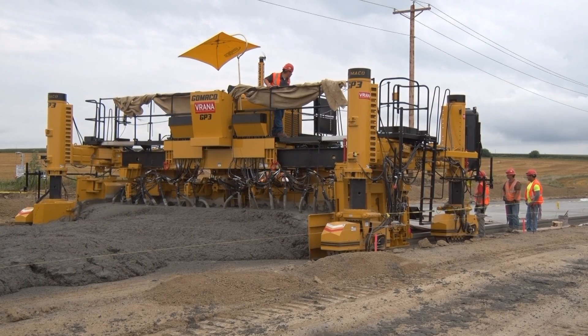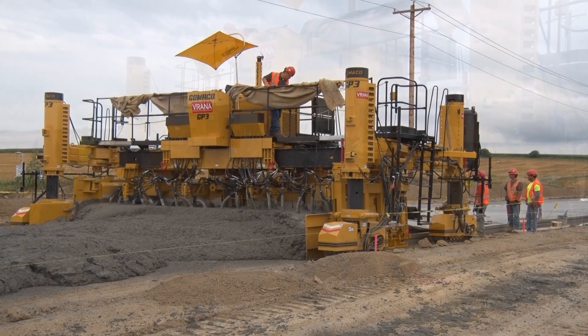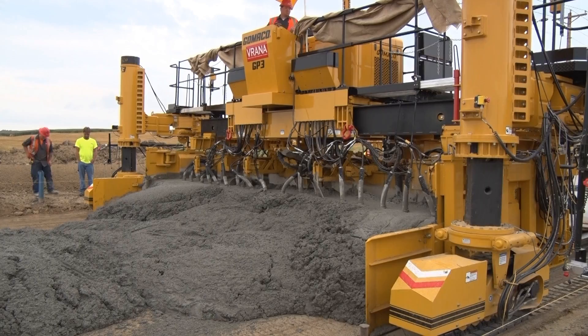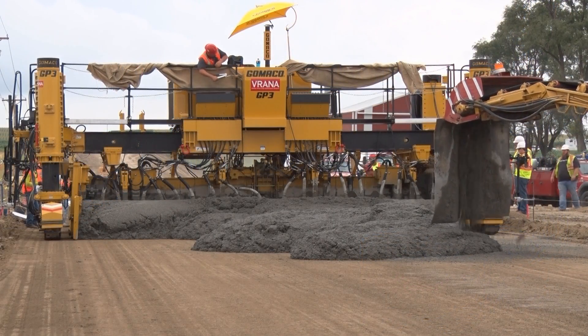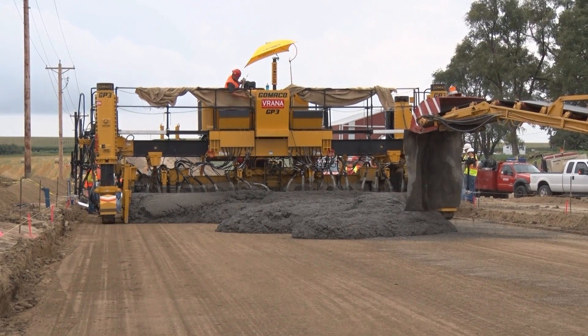This is a performance report on the Gomeco GP3 slip form paver and Charles Verana and Son Construction Company of Omaha, Nebraska. The GP3 is 25 feet wide and is being fed by a Gomeco 9500 placer.